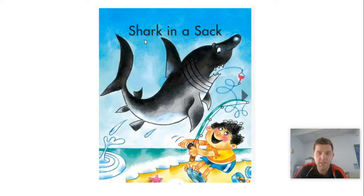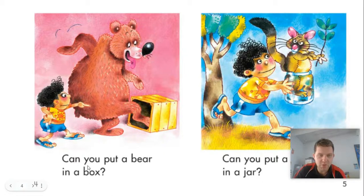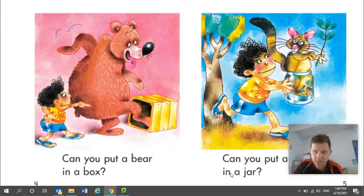Whoa, there's the shark! Shark in a Sack. Can you put a shark in a sack? Doesn't look very comfortable for the shark there though. Can you put a horse in a car? That looks a bit tight for the horse. Can you put a bear in a box? I don't think I could put the bear in that box — that box looks way too small. Can you put a possum in a jar?